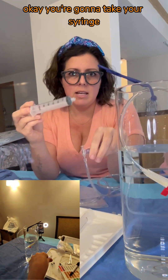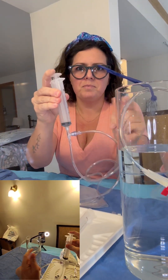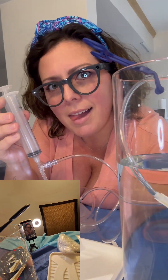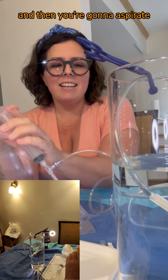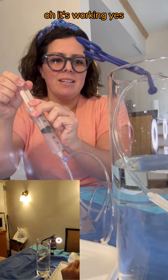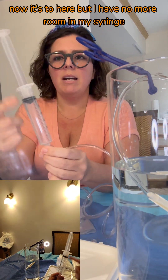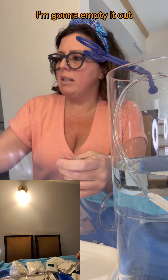You're going to take your syringe and connect it to the one-way valve. And then you're going to aspirate — fancy for drawback. It's working. So I'm clearing all the fluid through the line. Now it's to here, but I have no more room in my syringe. I'm going to empty it out.